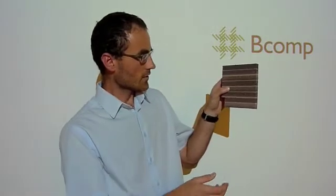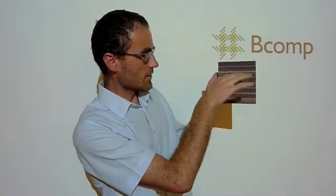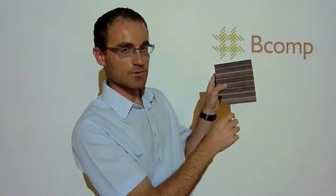We put in the core some stiffeners here with oriented fibers in plus minus 45 degrees so that the shear properties, when you shear the core, are increased by a factor of three to five by only increasing the weight by about 30%. So with such technology, you can really have better properties for lower weight.